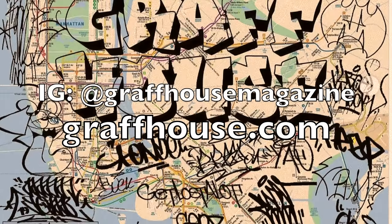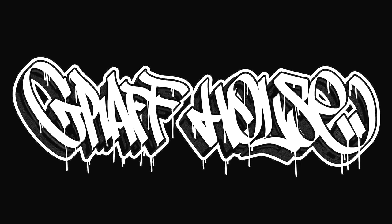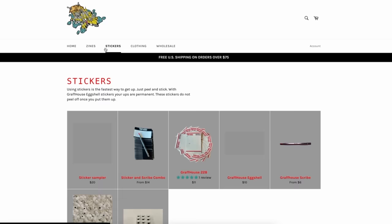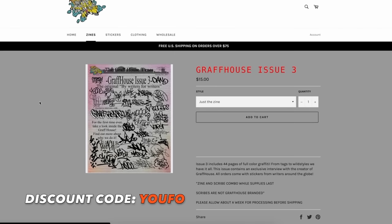Of course, the link's at the top of the description or at the top of the comments below, or just simply go to grafhouse.com. Thank you so much to Graf House for sponsoring this video. I highly suggest you guys go check it out, and if you grab anything on the website, be sure to use the discount code UFO for 15% off. It's a really awesome idea and it could be a way to get your name out there.